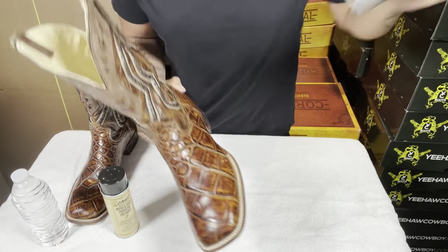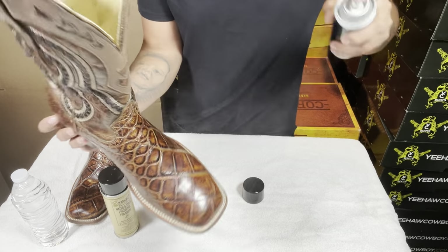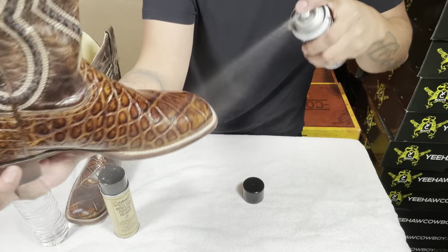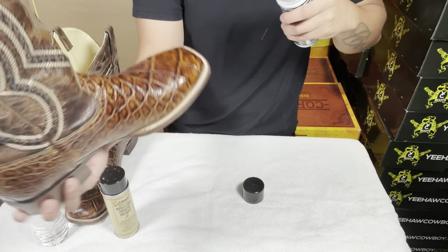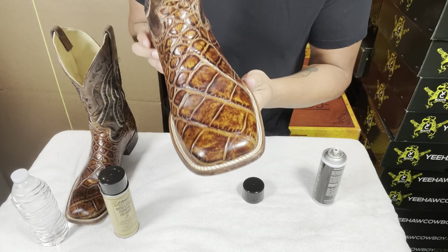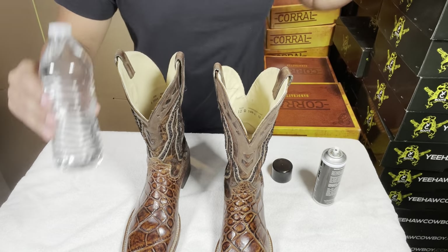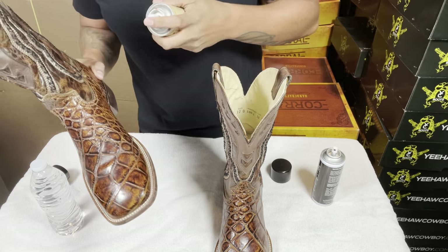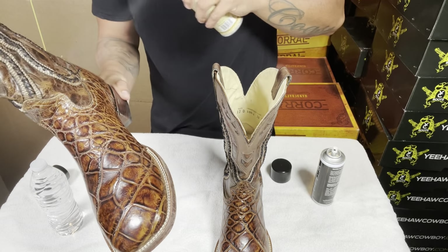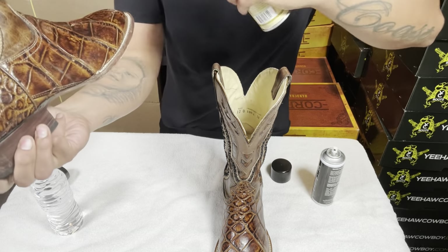What you're going to do is put a thin coat over the actual boots — just a nice layer of protection. You can spray the top if you like. Hold the can about six to eight inches away and just spray a layer on top. You can see the layer on there; it gives it that extra thin coat.